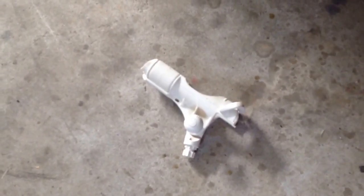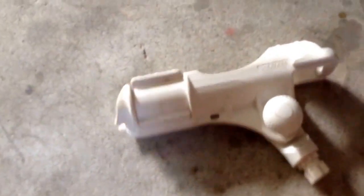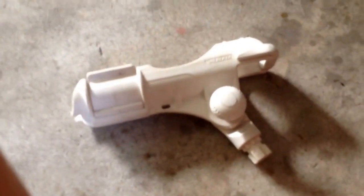Last but certainly not least is my Railblazer fishing rod holder. These are great rod holders — they have heaps of flipping action in them. This just flips over and at the back these flip down. Really easy to use, and you can adjust the height of your rod holder as well. I would definitely recommend buying one of these if you were looking for rod holders.